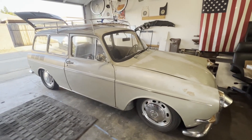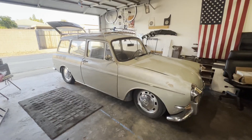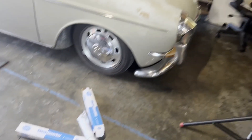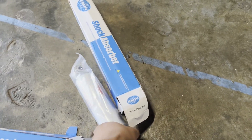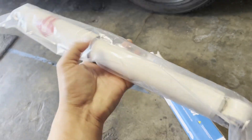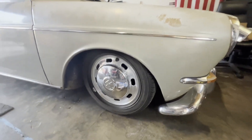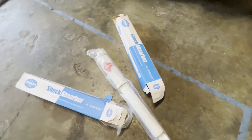Hey guys, it's been a while since I made a video on the squareback. This is going to be a quick update. One of the things I replaced and didn't record was the front shock absorbers. I replaced them with new old stock KYB gas adjusts, thinking they'd be better since they're a shorter shock, but they were super bouncy and absolutely killing my back.